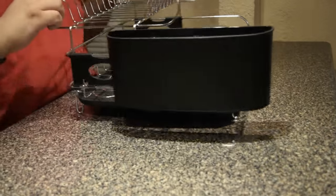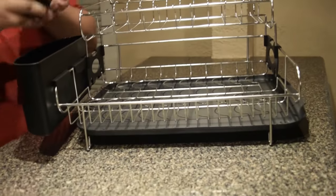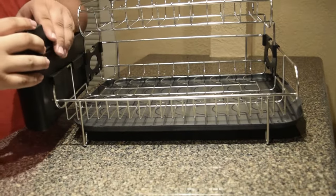And then we have this piece. You put it on the side, like this. And then you put the second piece on top, which is where you put your knives.